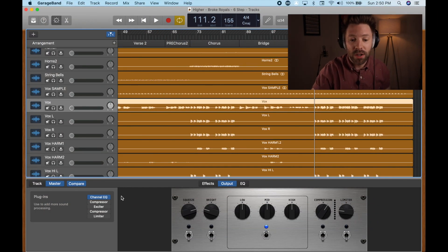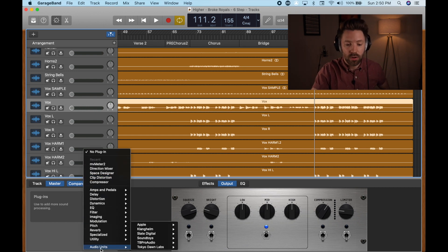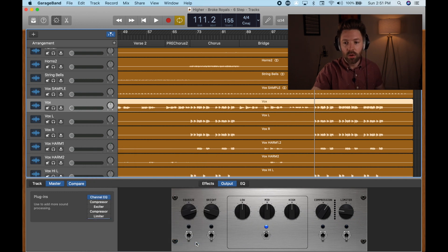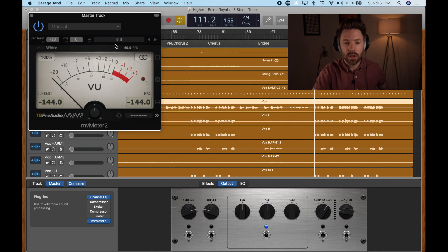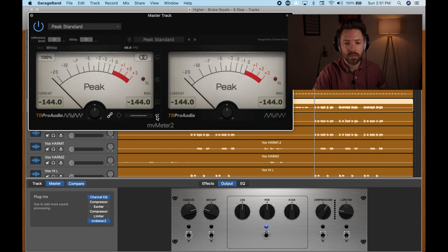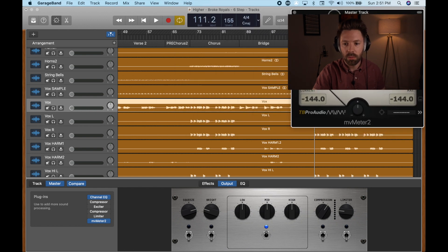The first thing we're going to do is set the MV Meter 2 on our master track. We want to make sure we're never too loud at any point in this song, so that we're avoiding any sort of digital distortion or clipping on the master track. You want to set this as the last plugin here — this is a free plugin, I'll link to it in the description below. Then we want to set the peak standard.